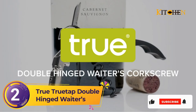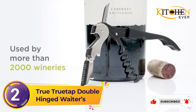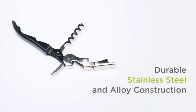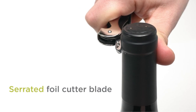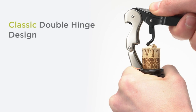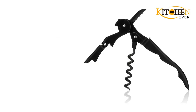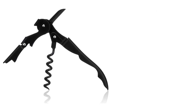Number 2: True TrueTap Double-Hinged Waiters. This is another double-hinged option that came in close second due to its classic look, accessibility, and great value for its excellent form and function. Our testers appreciate the chic all-black look of this corkscrew, although for those more color-inclined, this brand offers a rainbow of choices. It fits comfortably in the hand with its lightweight construction. Testers note that it only takes once around the bottleneck with a convenient serrated knife to cut the foil.